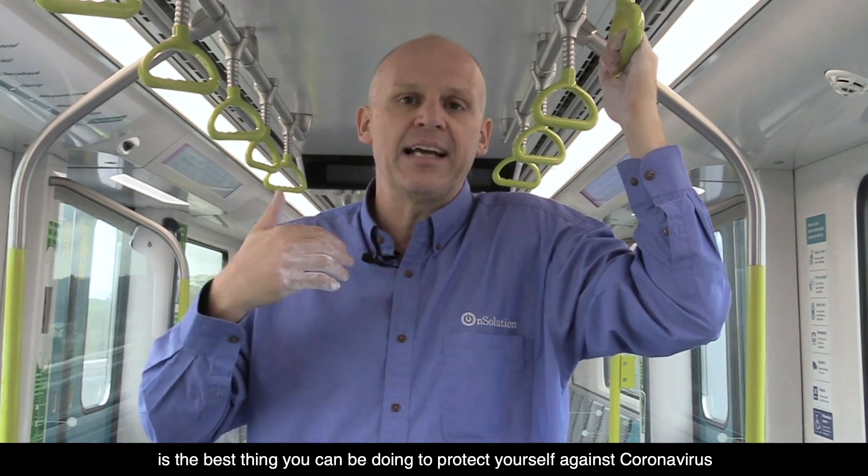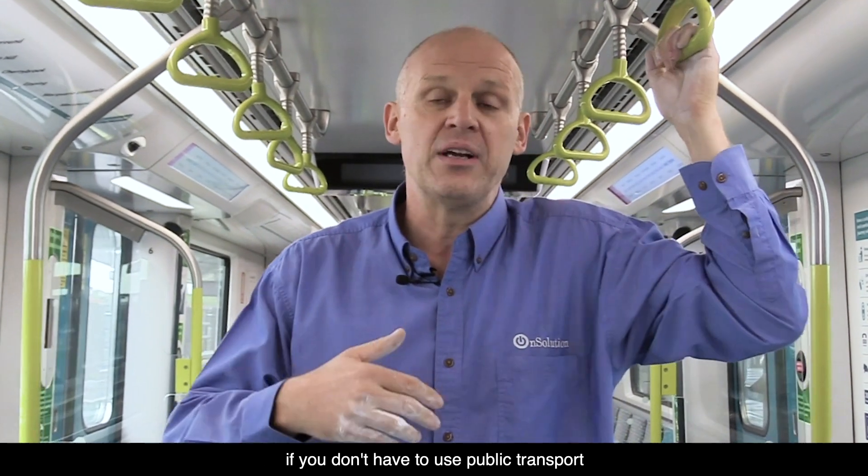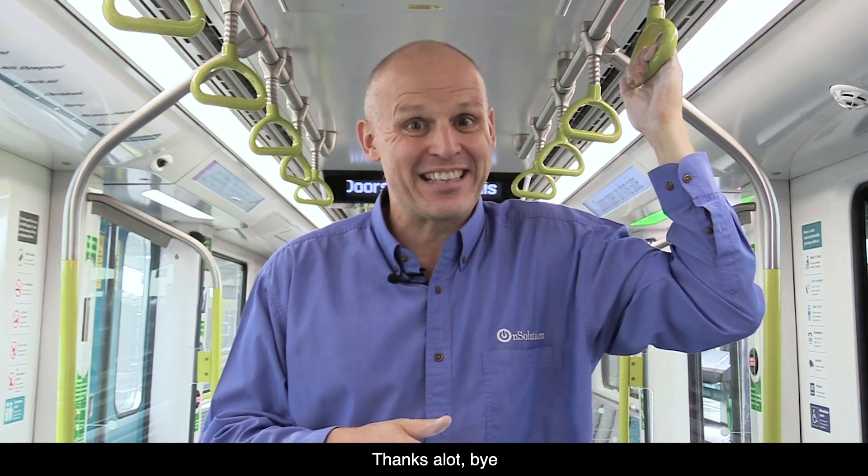If you don't have to go out into public or use public transport, then don't. Stay safe, remember to wash your hands. Thanks a lot, bye.